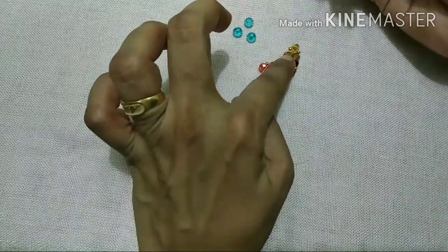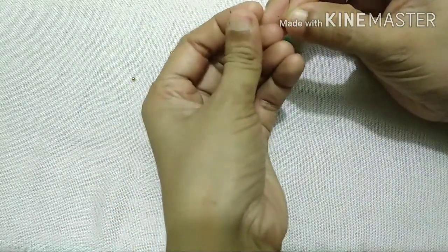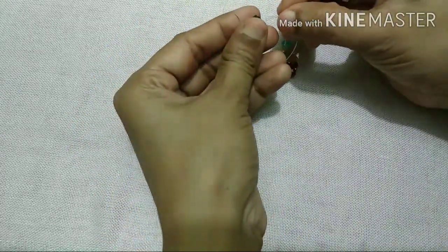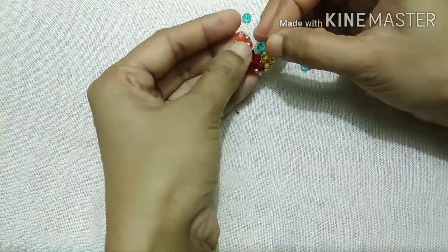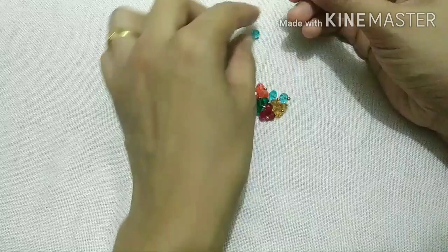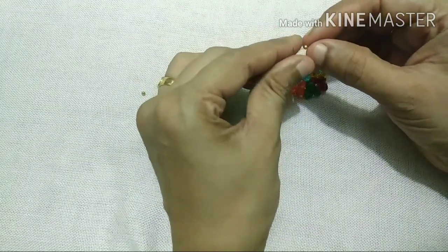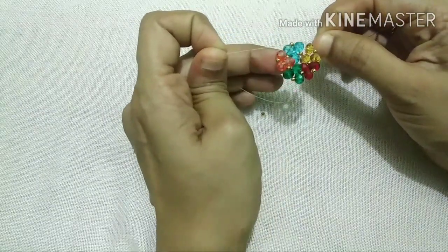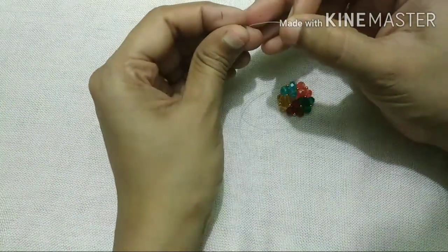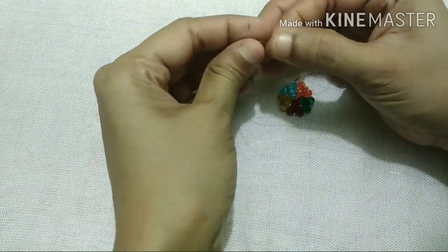We will add 1 blue color and 1 gold color to the top. We will add the orange color to the top as well. We will add this round — 1 double color and 1 gold color to the top. Now we will add a rounded shape. We will add 5 red color to the top.